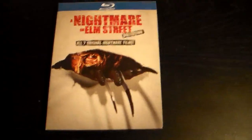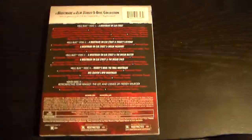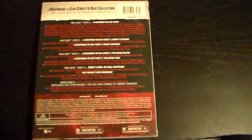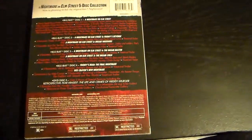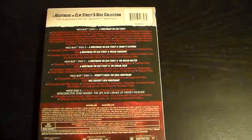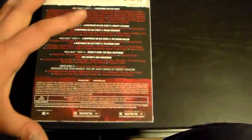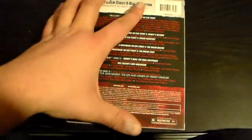I do like that cover — Freddy's ripping through the wall. I gotta say, though, there's not much to this box set. I was kind of disappointed with the extras. I mean, if you've seen the Friday the 13th collection — I'll do a review on that — you get like a ton of stuff with that. This is just basic.